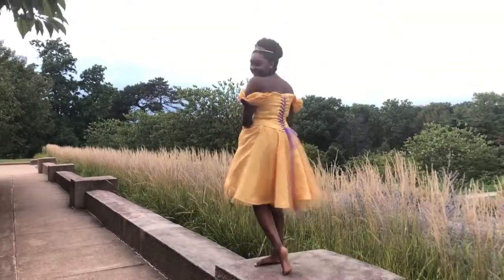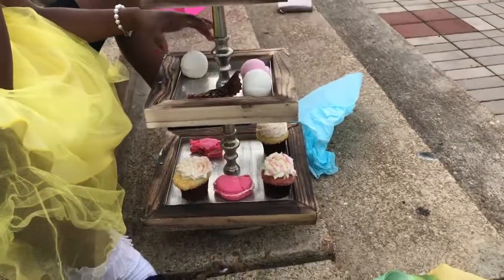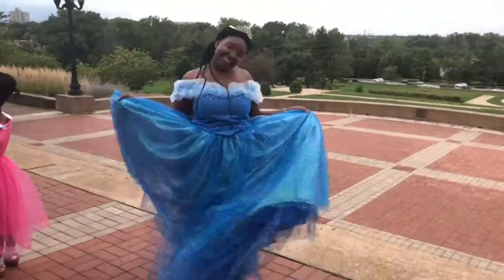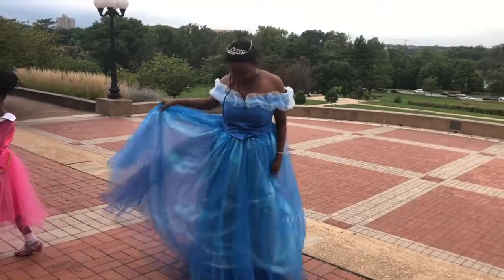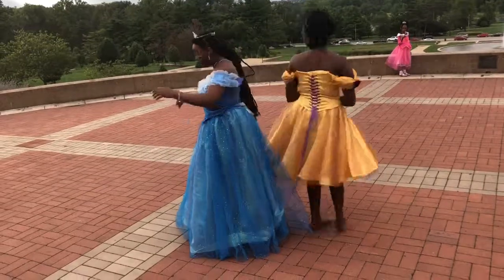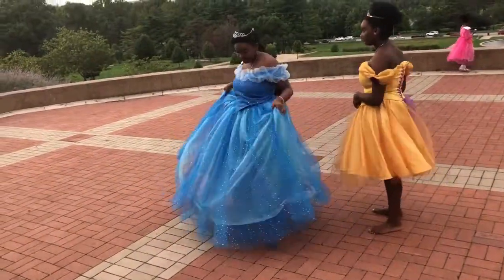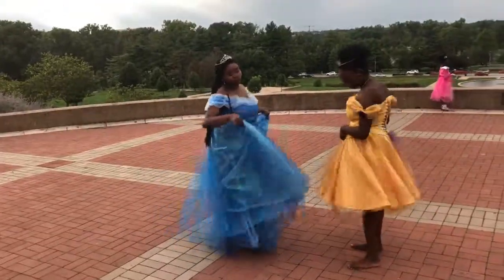And then it was time for the photoshoot. We had a lot of fun — we twirled, we ate the props, and I was there too, kind of. All that matters is that they were really happy with their dresses and I was done with the dresses. And I think I don't want to sew for other people for a while. Thanks for watching this video and I'll see y'all later. Bye!